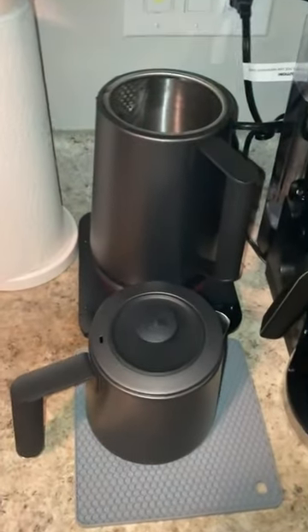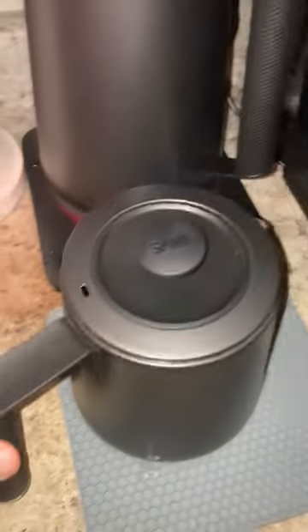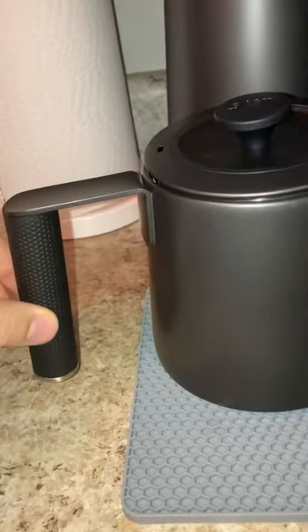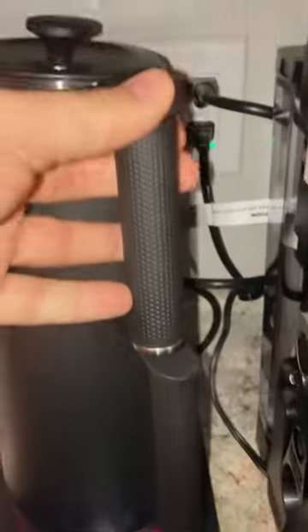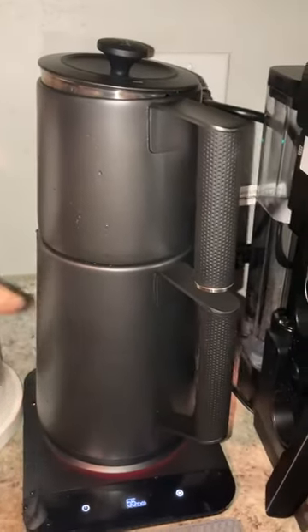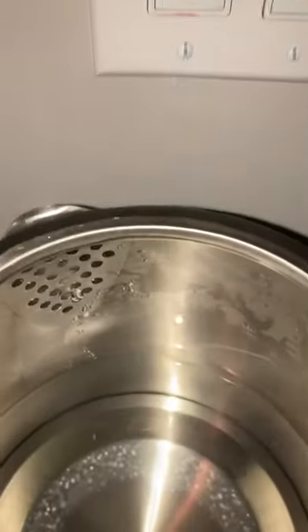Hi guys, I'm reviewing this tea kettle I bought from Amazon. As you can see, this is the handle shape — it comes like this, you put them on top of each other. As you can see, it's inside.